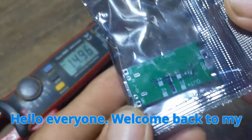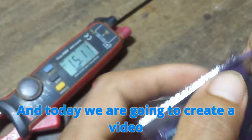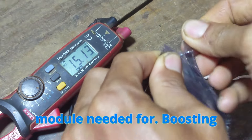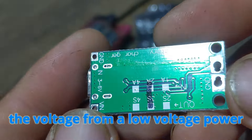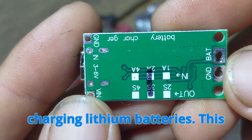Hello everyone, welcome back to my channel. I'm Tho, and today we are going to create a video about the essential 3-string boost module needed for boosting the voltage from a low-voltage power source to a higher voltage required for charging lithium batteries.